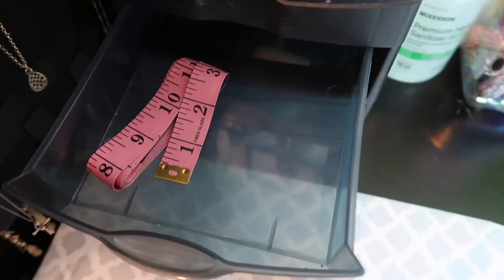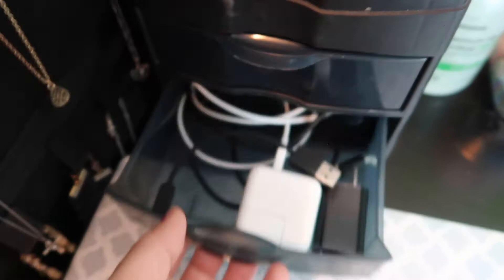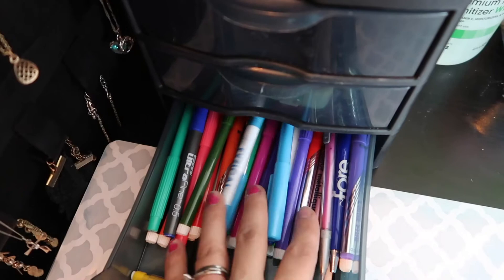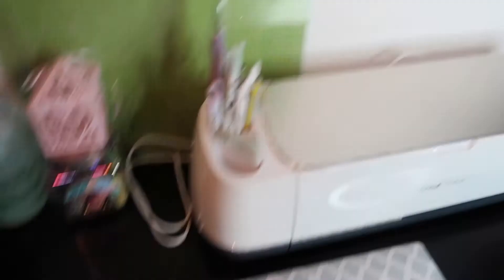The second drawer has my chargers, and the last drawer has all of my pens and markers — most of which I use with my Cricut. I'll do a video soon showing which ones fit into the Cricut to draw with as a hack. I also have my crafting mat, my Cricut, my scraper tool, stylus, pointed tweezers, scissors, and some weeding tools I've made myself.